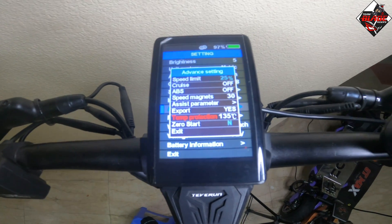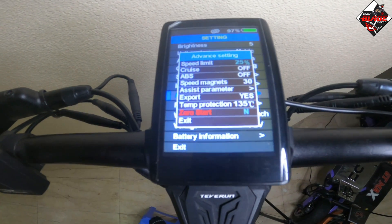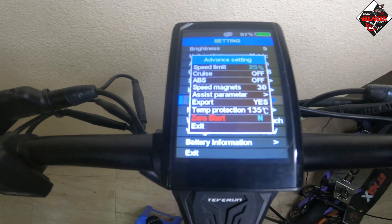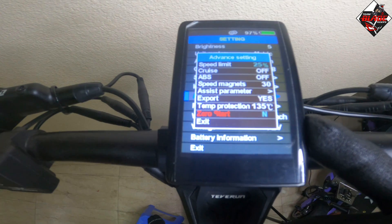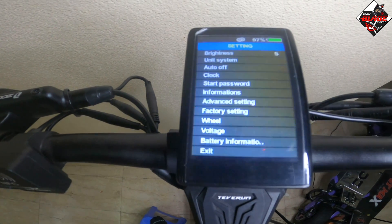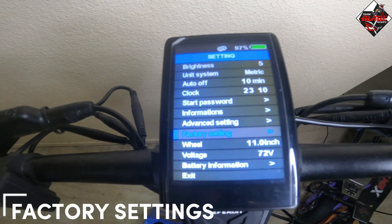Temperature protection is set up to 135 degrees Celsius. For zero start, I would suggest turning it on — set it to yes — especially if you are a beginner, as this is for your safety. After finalizing all your settings, you can do exit.